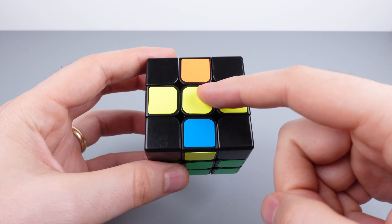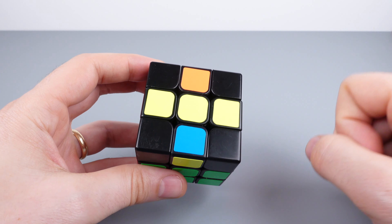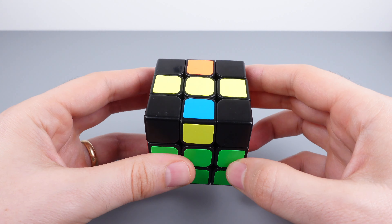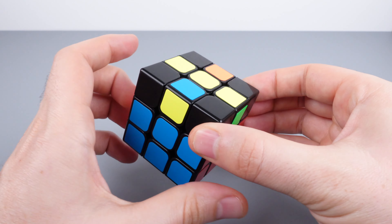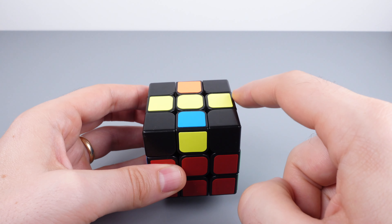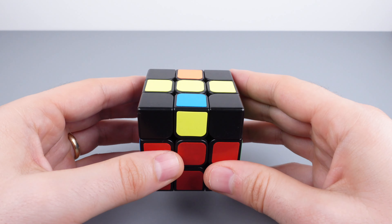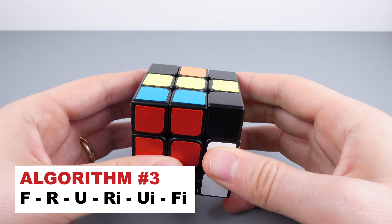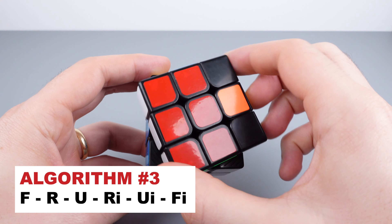When you see the line pattern, you're just one step away from getting the cross. Hold the line in the left-to-right orientation — it doesn't matter which way the bottom two layers are rotated. Perform algorithm three again: front, right, up, right inverted, up inverted, front inverted. And there we go — we have our cross.